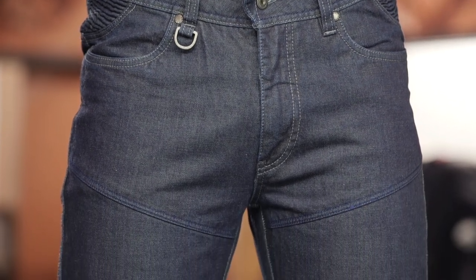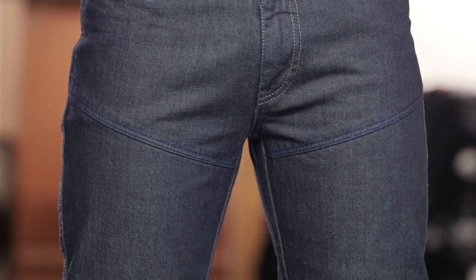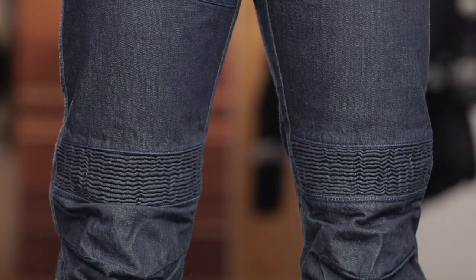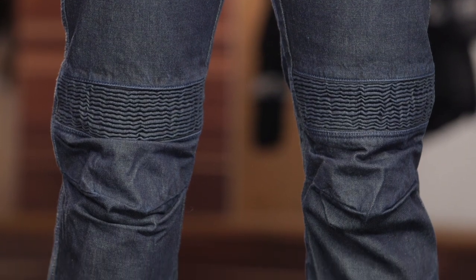Keep in mind, these riding jeans will ship to you for free, and as always, we do have our price match policy in place. We understand there's a ton of places out there to shop, and that's why we have that policy — to guarantee you're getting the lowest price.